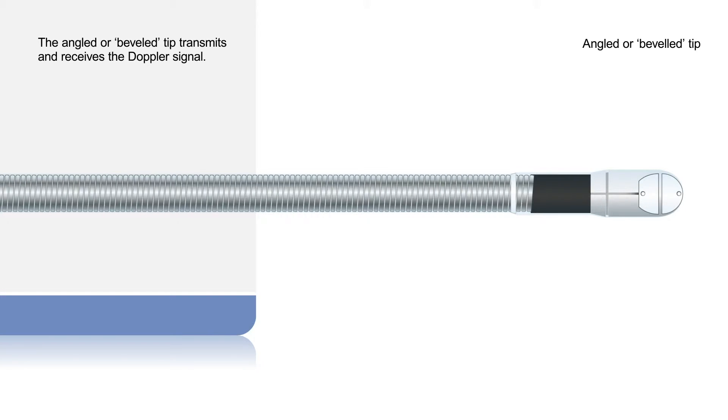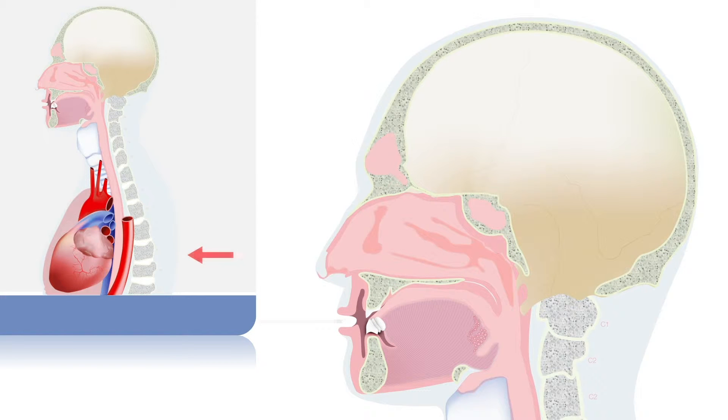The angled or beveled tip is the area that transmits and receives the Doppler signal. This needs to face the descending thoracic aorta, and the signal is clearest where it runs alongside the esophagus.